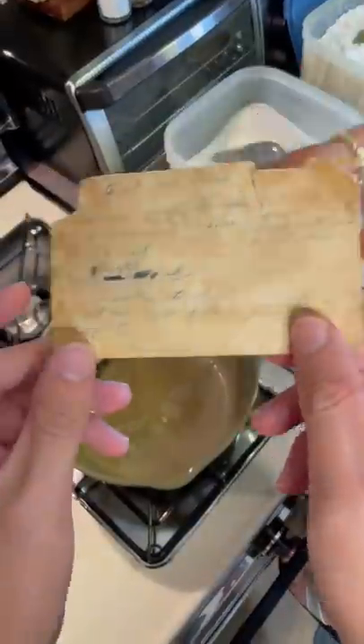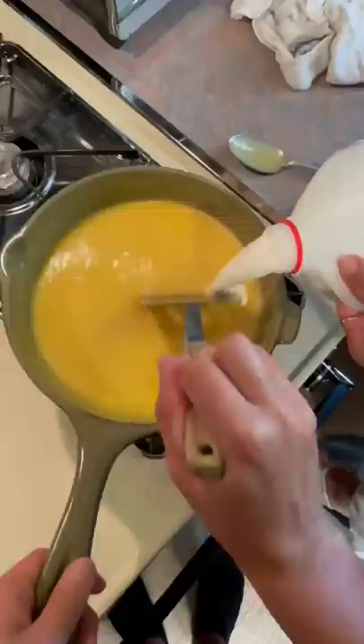My grandma gave me permission to give you our 120-year-old family recipe. I will warn you it's an old-school recipe, so not many things are exact.